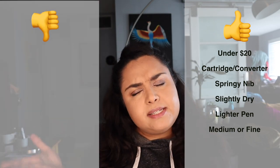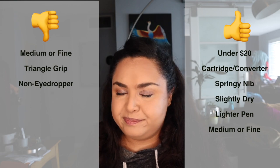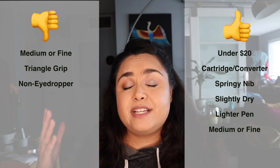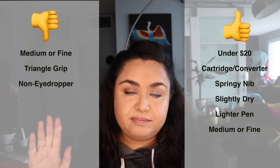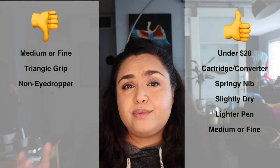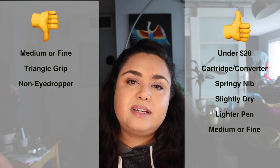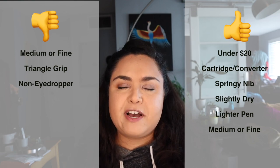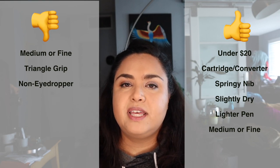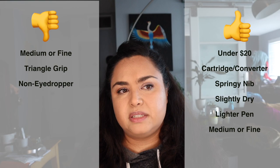On the con side, it only comes in medium and fine and you can't swap out the nib — the nib that's in there is the nib that's in there. It also has a triangle grip section; if you don't like those, this won't be for you — though some people may consider that a pro. You also can't eyedropper it out of the box, which might be an issue for some but not others — personally I've never had the desire to eyedropper it and I'm fine with cartridge or converter filled pens. I can't think of any other cons off the top of my head, so I'll put anything else on screen if I think of it.